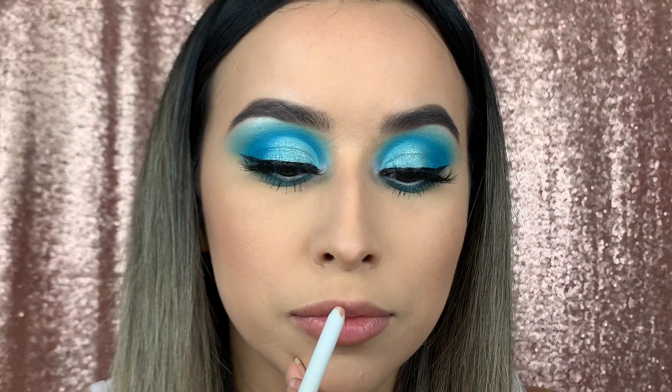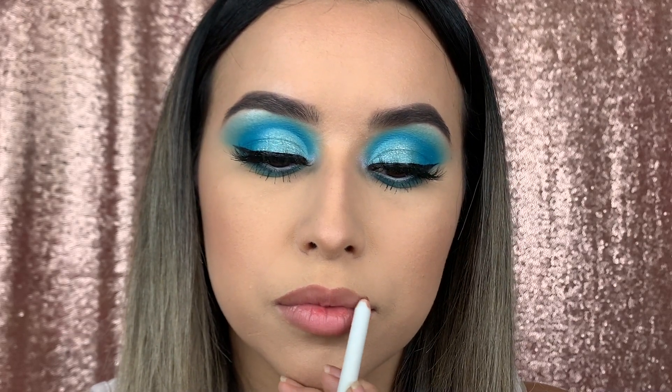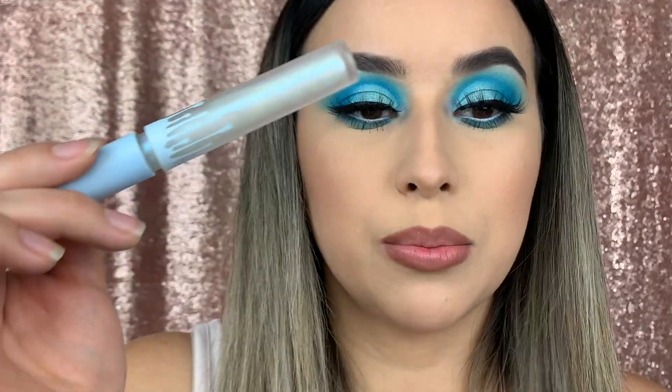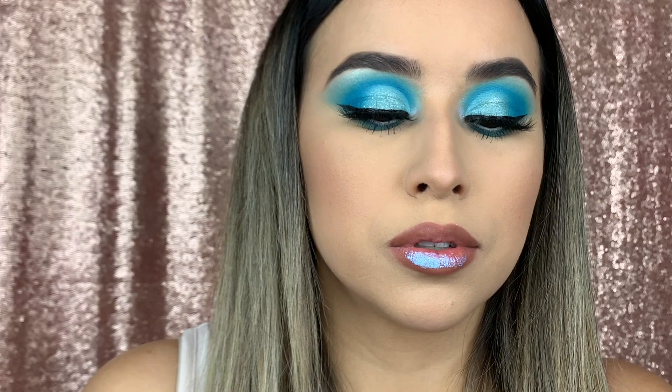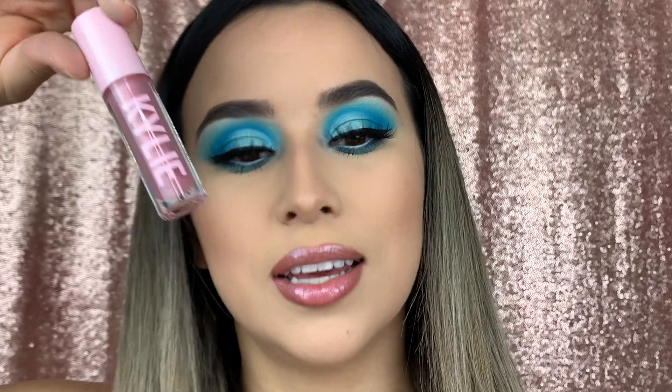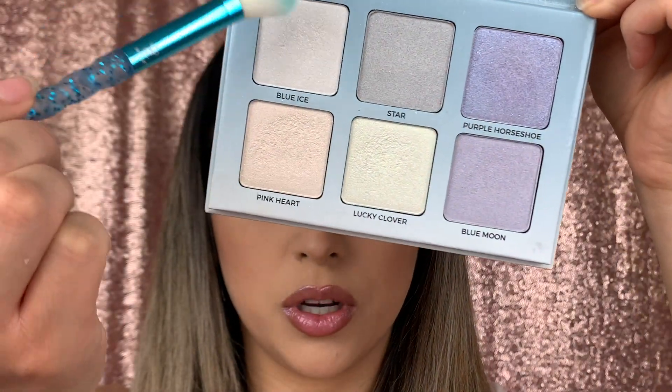I went ahead and took off the rhinestones because I wasn't feeling that. So I'm going to line my lips with Color Pop's BFF, then use Snow Sparkle and Kylie's High Gloss in Daddy's Girl to tone it down just a bit. We're also using the Anastasia Dewy Set spray, and I'm going back to Moon Child by Anastasia to use Blue Ice.